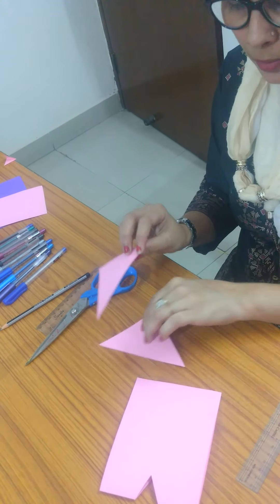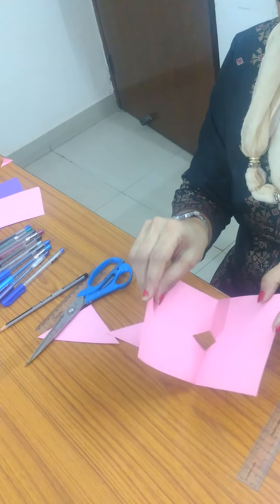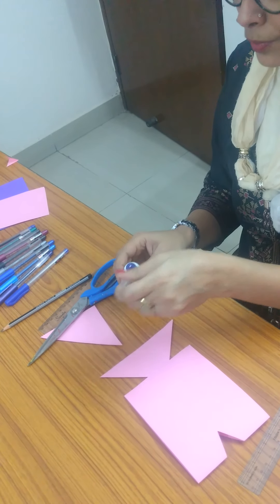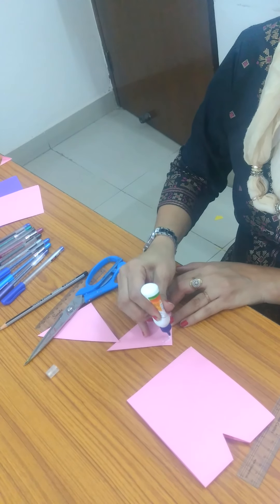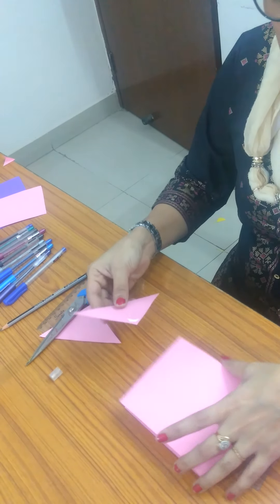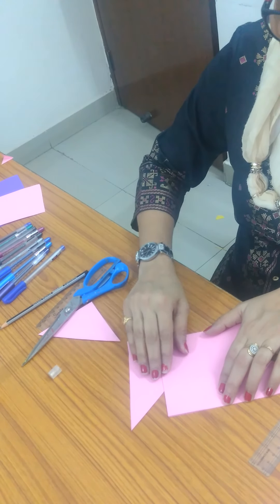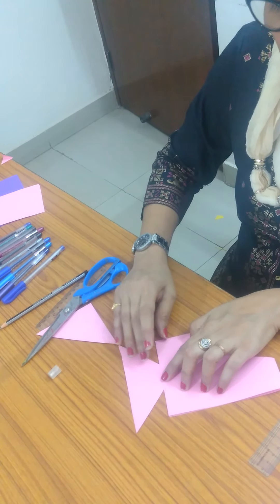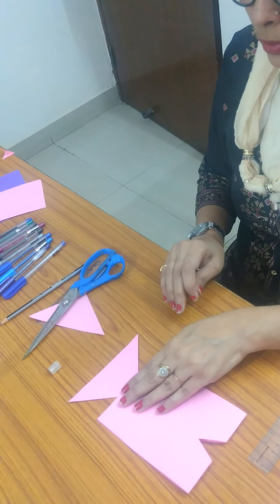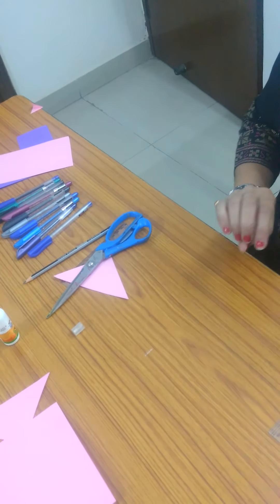Paste the glue on both sides of the triangle — it's a triangular shape. We have to paste this triangle into the corner gently using the glue. Paste it gently on the end of the page and leave it for one or two minutes to dry.